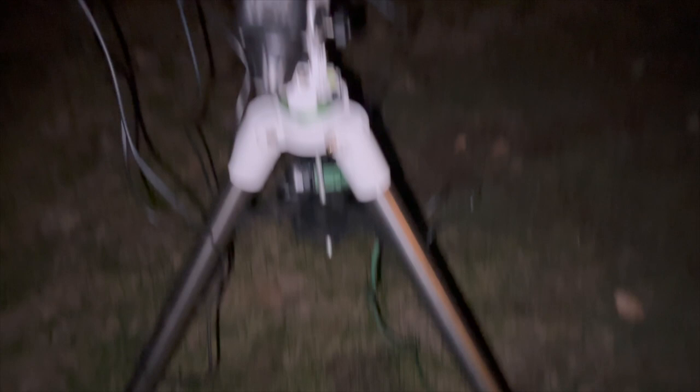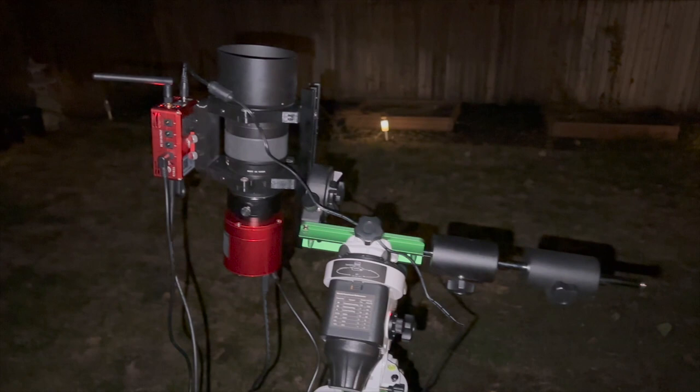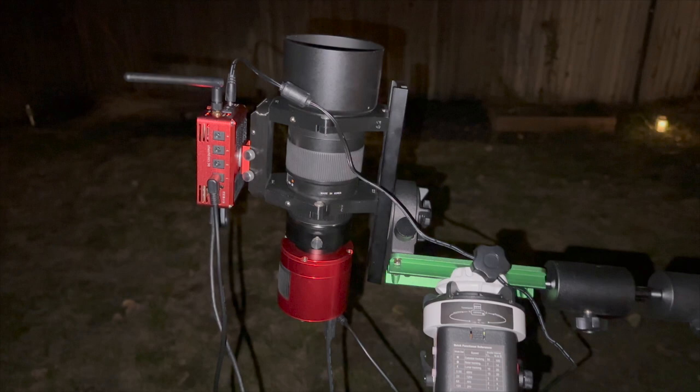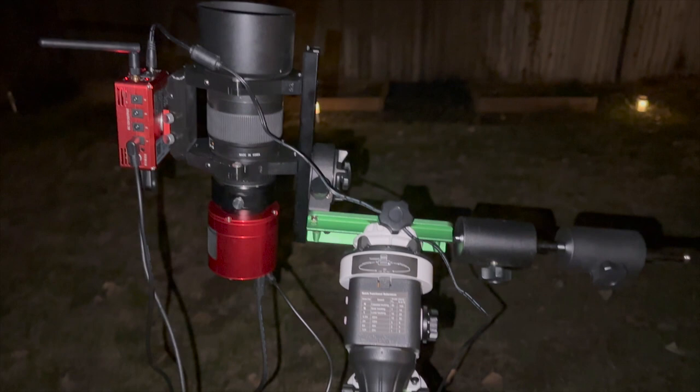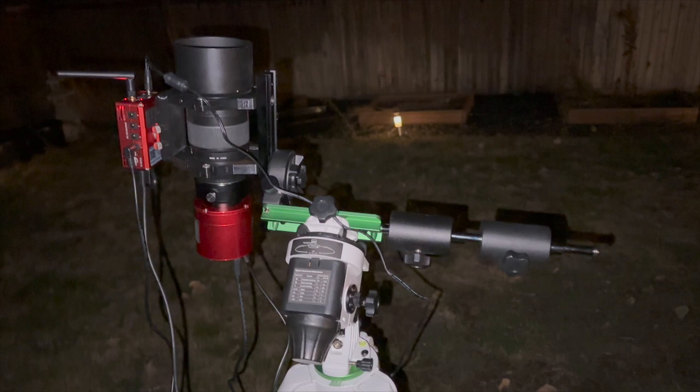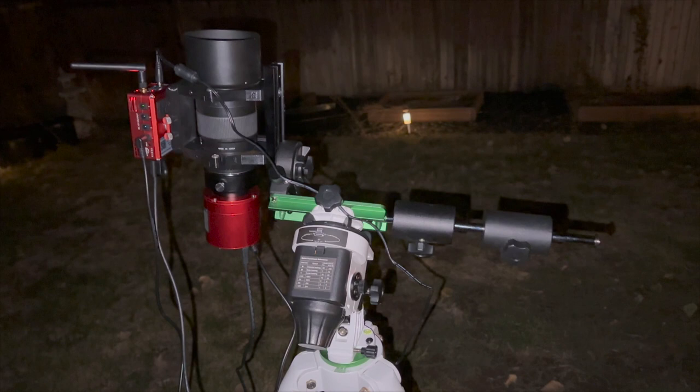We've got the Star Adventurer all balanced and set up. We are tracking and we've got it polar aligned — we got it under an arc-minute of error, which at 135 millimeters is something you'll never even notice in the tracking unless you're guiding and really trying to do precision five or ten minute subs on this target. This is how far up in the sky the North American Nebula is right now — it's about 8:20 PM. It transits just before nine o'clock, so I might just wait, flip the meridian, and start fresh once the meridian flip is complete so we'll have nice data all the way through.